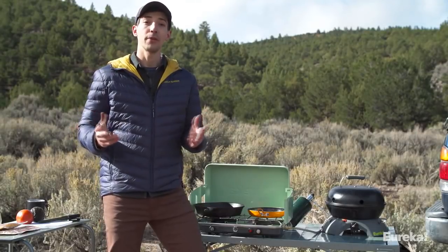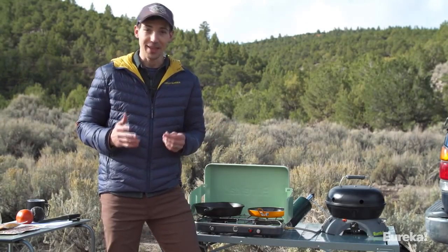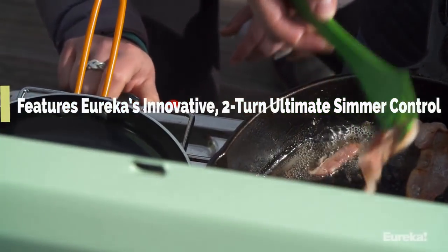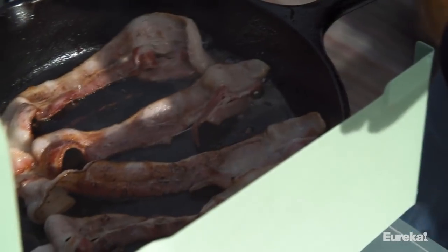With most other camp stoves, you get two settings: on or off. With the Ignite, you get a huge range of adjustability thanks to Eureka's two-turn ultimate simmer control. This allows you to really dial in the heat output of each burner individually, and you'll never have to worry about uneven omelettes or burnt bacon again.